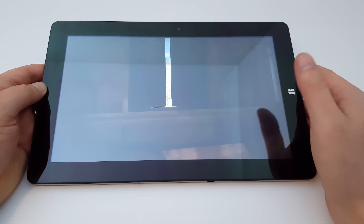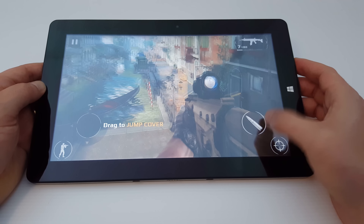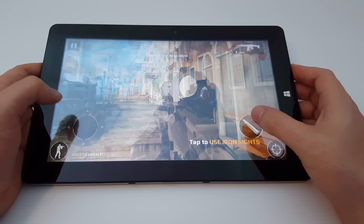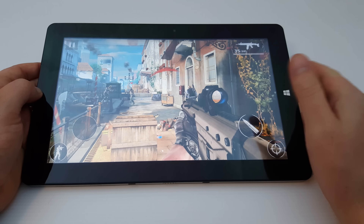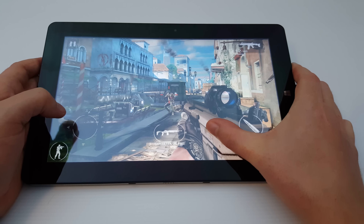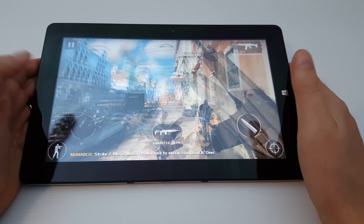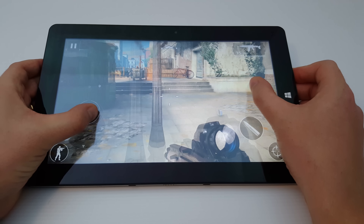All of the Atom tablets struggle with this title. It tends to run faster in Android — I think it's just poorly optimized in Windows too. You've got to be careful that you don't touch the Windows button on the side. That is just very frustrating to try and aim and move around. Really, this is too slow, so I've had enough of running this game.